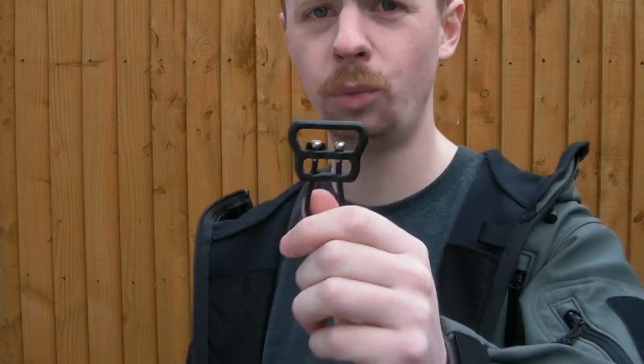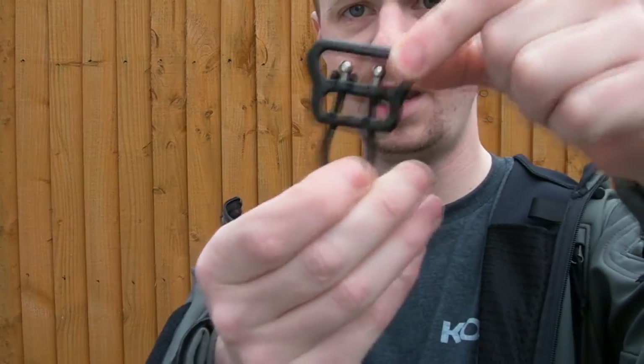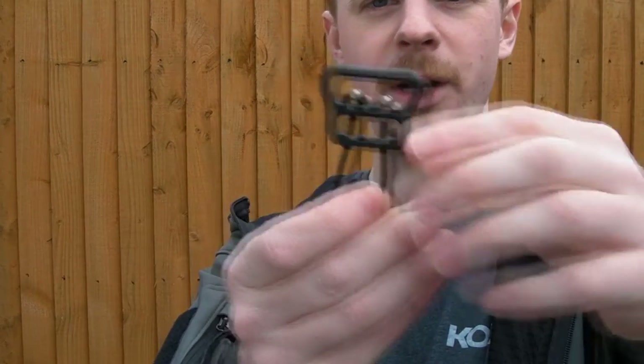These come in two widths — one inch and 1.25 inch — so that's going to cover pretty much any sling you've got. They come in black, tan, green, and grey, so that's going to cover whatever type of gear you've got.